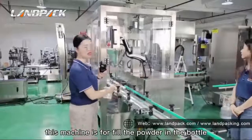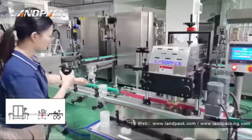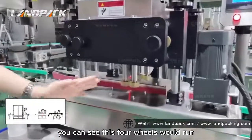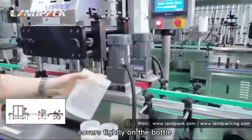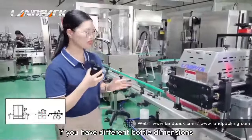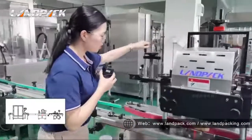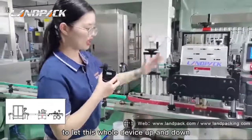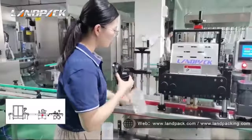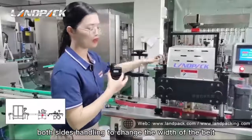You can see this machine fills the powder in the bottle. And this bottle will go to the next station. You can see the capper will tighten the cover on the bottle. If you have different bottle dimensions, this machine can also handle it. You can turn this screw to let this whole device move up and down. And if your bottle is too big, you can adjust both side handles to change the width of the conveyor.